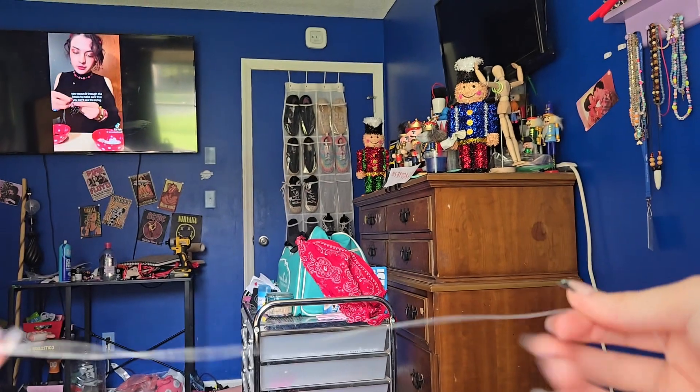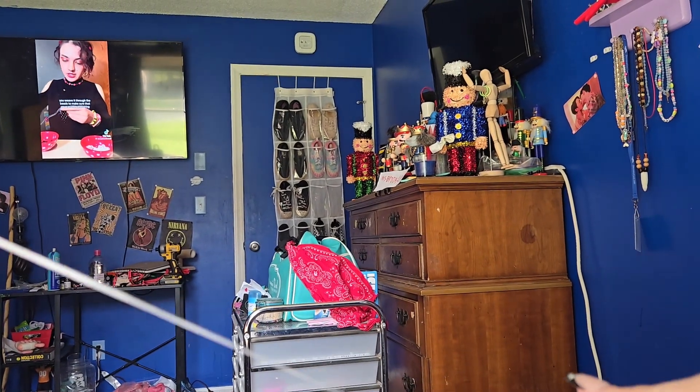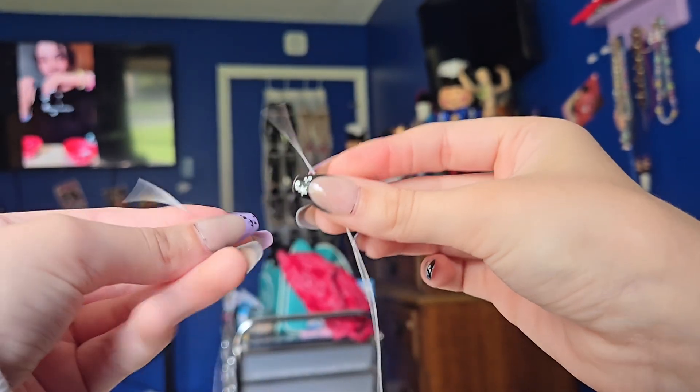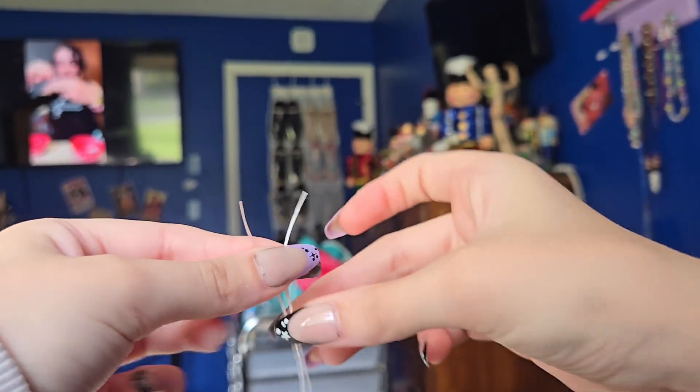You can do this with orange, black, and green, or whatever colors you want. So you're going to take a good length of string and fold it in half.